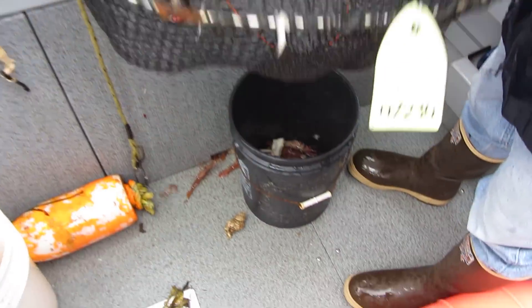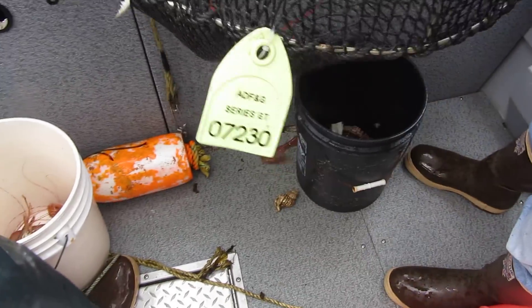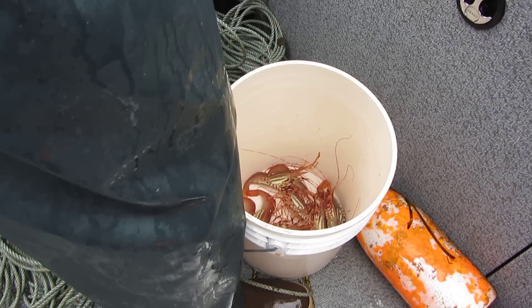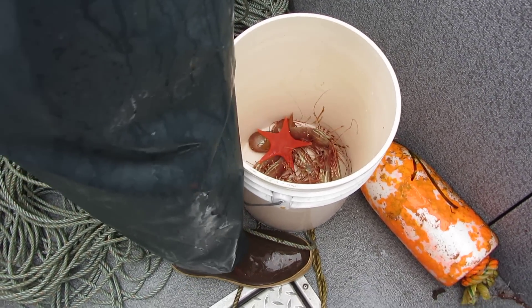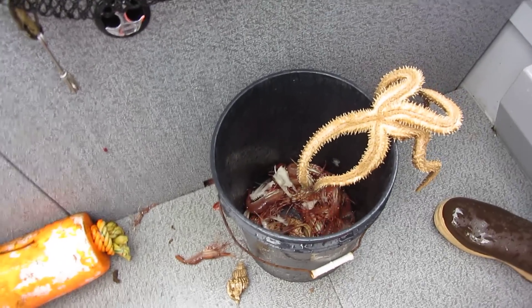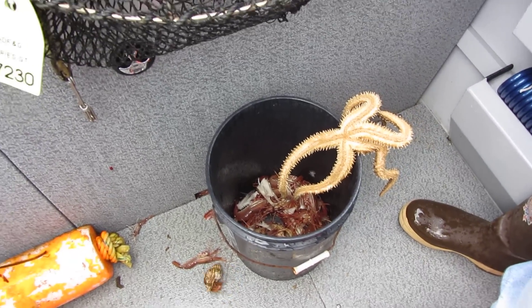Let's look down here on the floor. They're on the floor, they're in the buckets. And this was a rockfish — that's all that's left. You can see the shrimp in the bucket there. Little starfish and more shrimp over here. Looks like there's about 30 or 40 of them in these two pots.